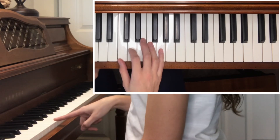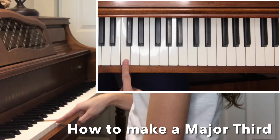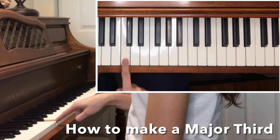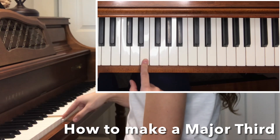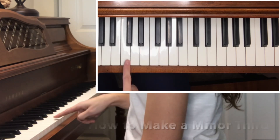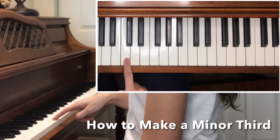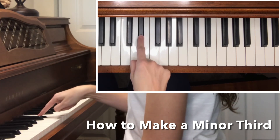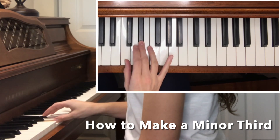Let's talk about the major third and minor third on the piano. Starting from middle C, we step up four half steps to find the major third: one, two, three, four — and we're at E. So C and E are a major third. For a minor third from C, we step up only three half steps: one, two, three — landing on E flat. So C and E flat are a minor third.